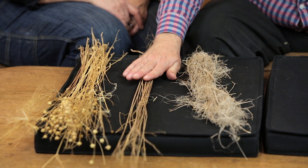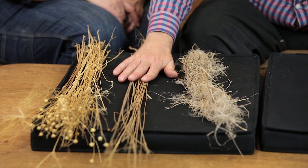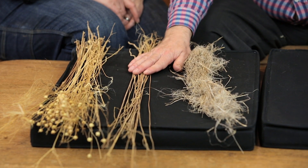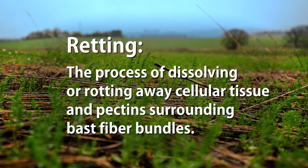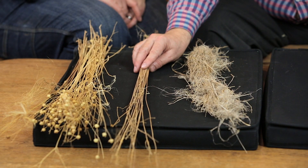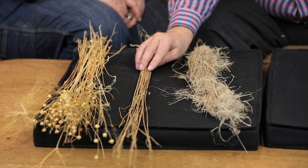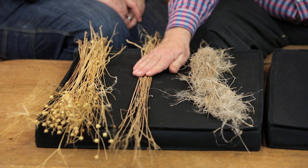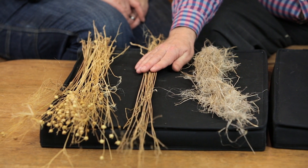We have some straw that was left on the ground for a little while, and you can see the colour change — it's partly retted. Retting means that microbes have started growing on it. They're starting to rot it but they haven't rotted it very much, and they always rot from the outside in. The fibres are on the outside layer, so we want them to rot it just enough that they dissolve the pectin that holds the fibre to the rest of the stem, and then we want to stop it.